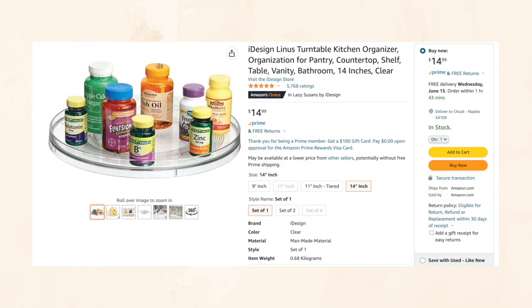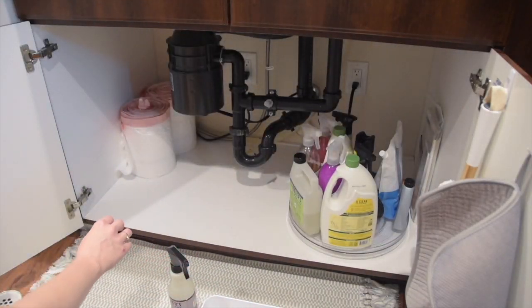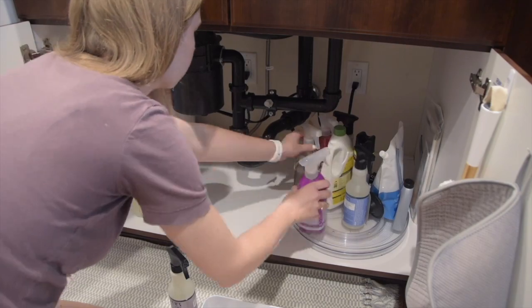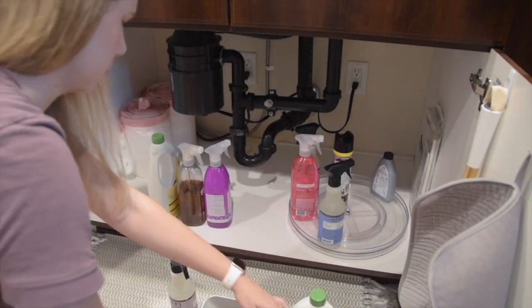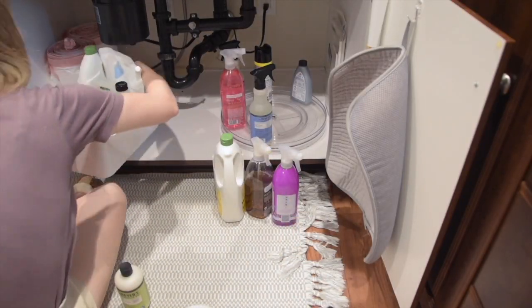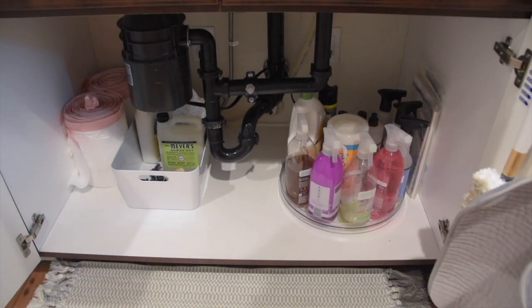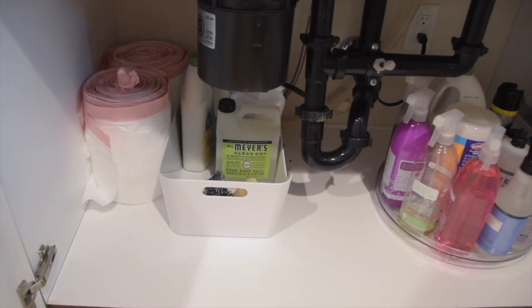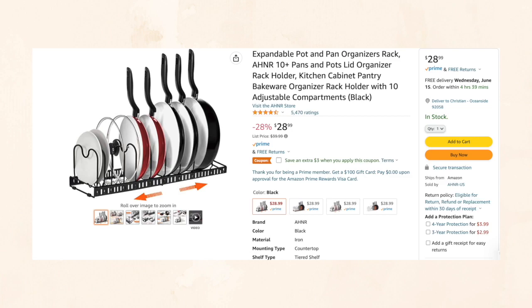The first thing I'm talking about is this lazy Susan turntable. You can use it in many spots in your home — a bathroom, a storage closet, arts and crafts supplies, anywhere really. In our home it is underneath our kitchen sink, and we've used it here for two years. Even in our last apartment we used it under the sink. It's versatile to hold all of our cleaning products and make them easily accessible, and there are different sizes available depending on how big your space is.